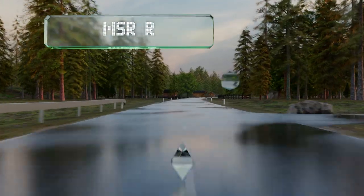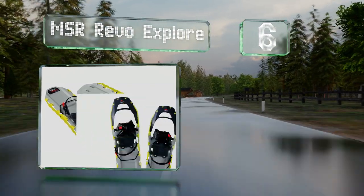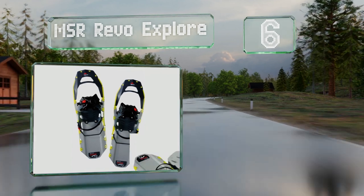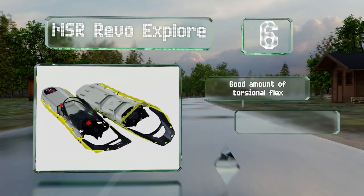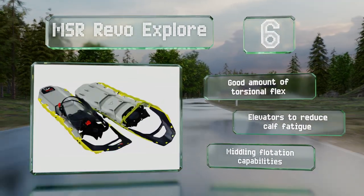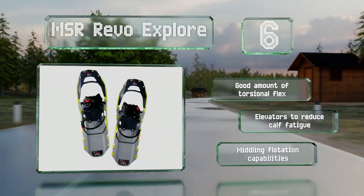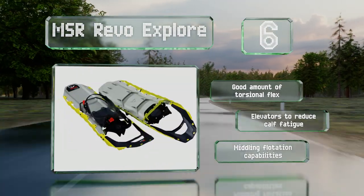Moving up our list to number 6, the MSR Revo Explore have injection-molded exo-tracked plastic decks that are rugged enough to withstand hard impacts at very low temperatures. When combined with the tough martenside steel traction rails, you get a very durable pair, perfect for extreme terrain. They offer a good amount of torsional flex and elevators to reduce calf fatigue. However, their flotation capabilities are middling.